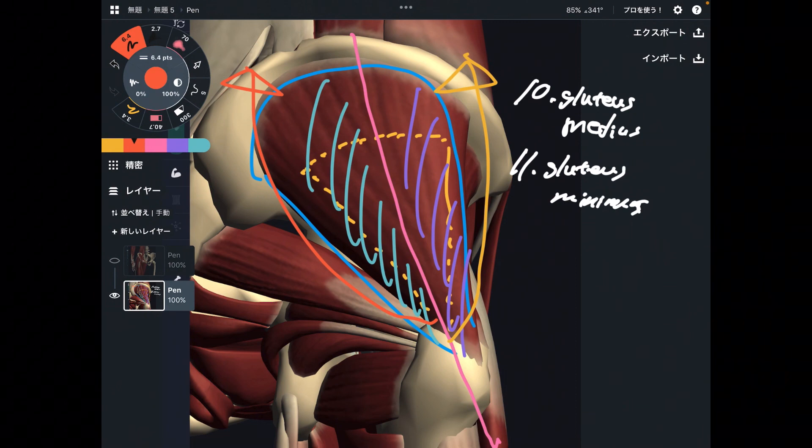It's similar to adductor brevis and adductor longus — they have two opposite functions depending on location and angle. So these are the hip flexors. I listed 11 muscles that can do hip flexion — that's a lot.